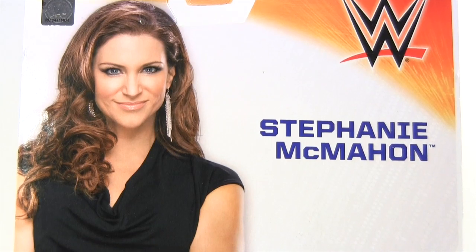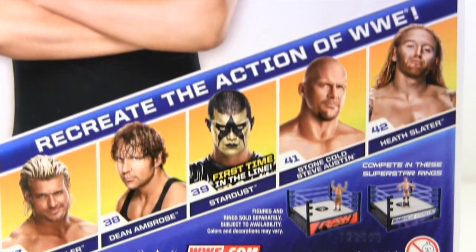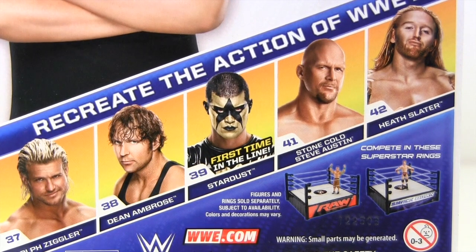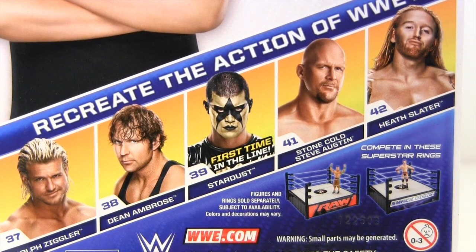On the packaging back, we have a picture of Stephanie looking as pleased as the cat who got the milk, or just plain looking like a cat. Seriously, it can't just be me who sees this — the older she gets, the more feline-looking she's becoming. Then pictured are the rest of the series: Dolph Ziggler, Dean Ambrose, Stardust — who, like Stephanie, is first time in the line — Stone Cold Steve Austin, and Heath Slater, who, had he not been pictured here, would have never crossed my mind again.